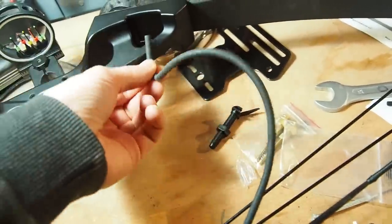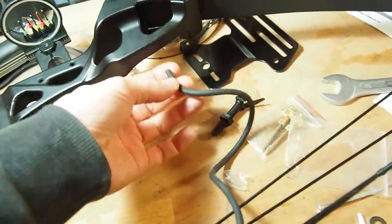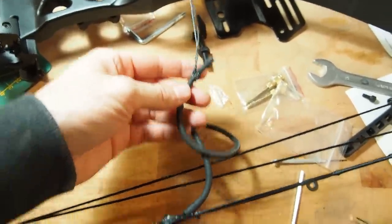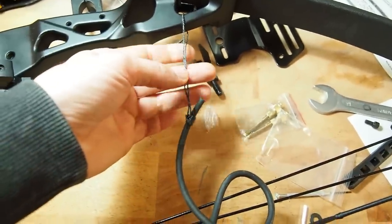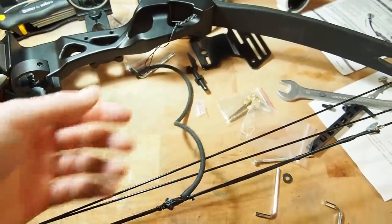I've set up my peep and now I want to connect the rubber to the frame. If I just attach it directly it'll be a little too short, so I have to add some extra string. My solution was to make a prusik knot — I've attached the string to the riser. Now let's check if it's long enough.